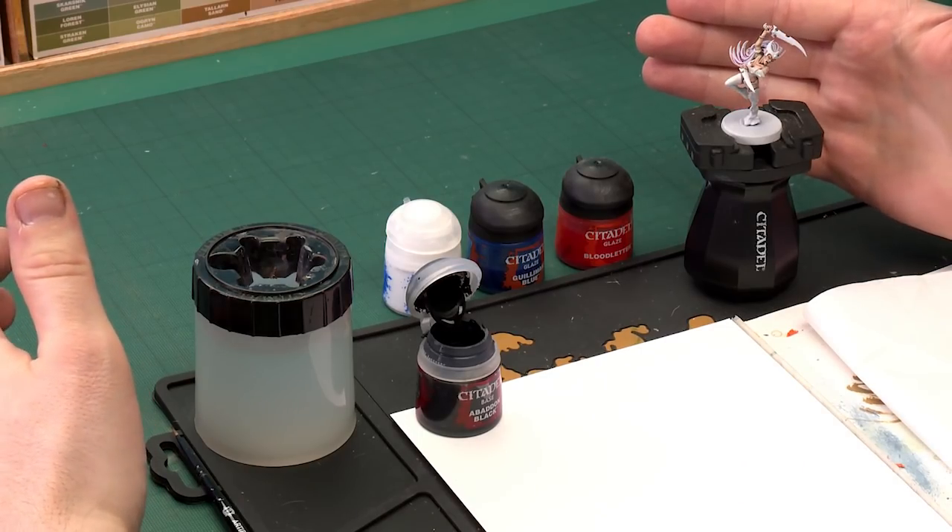The first thing we'll need to do is get the model up to a point so we're ready to start. As you can see, I've got a model that's got all the skin finished so we can start doing the makeup effects. The colours we'll be using, especially for the eyes, we'll start with Abaddon Black and White Scar, and for the makeup we'll use Gulliman Blue and Bloodletter.